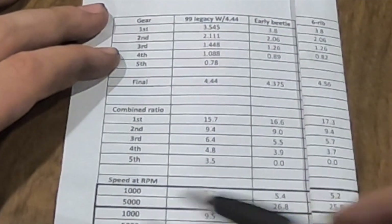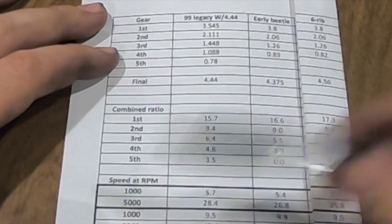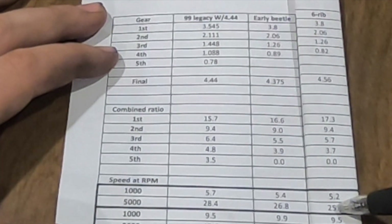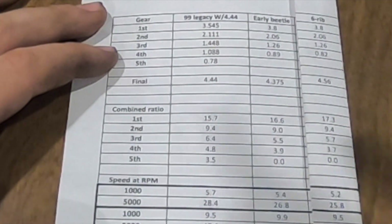To put that into perspective - at 5,000 RPMs, I'd be doing 28 miles an hour in the Subaru trans and 25 miles an hour with the six-rib trans. Three mile-per-hour difference - nothing to cry about really.